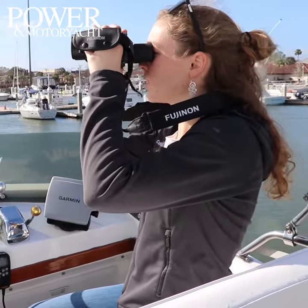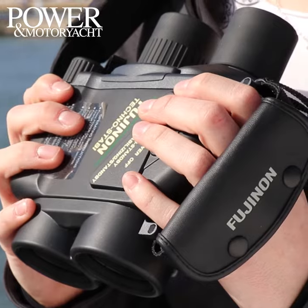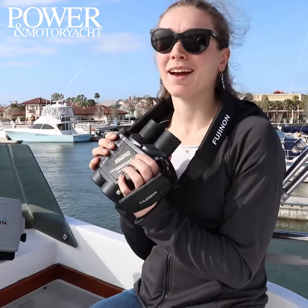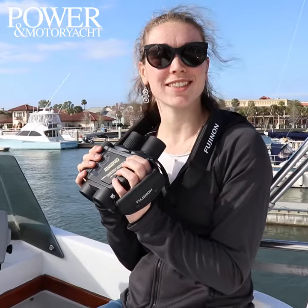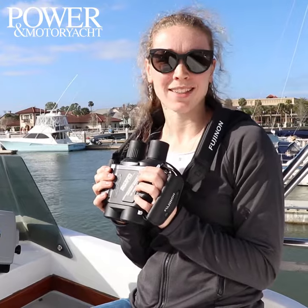These are retailing for about $1,000. And we found this little hand strap to be nice and handy to keep our hands on here so we don't drop them. That's all for now from our gear testing trip, but check out the full review in an upcoming issue or at pmymag.com.